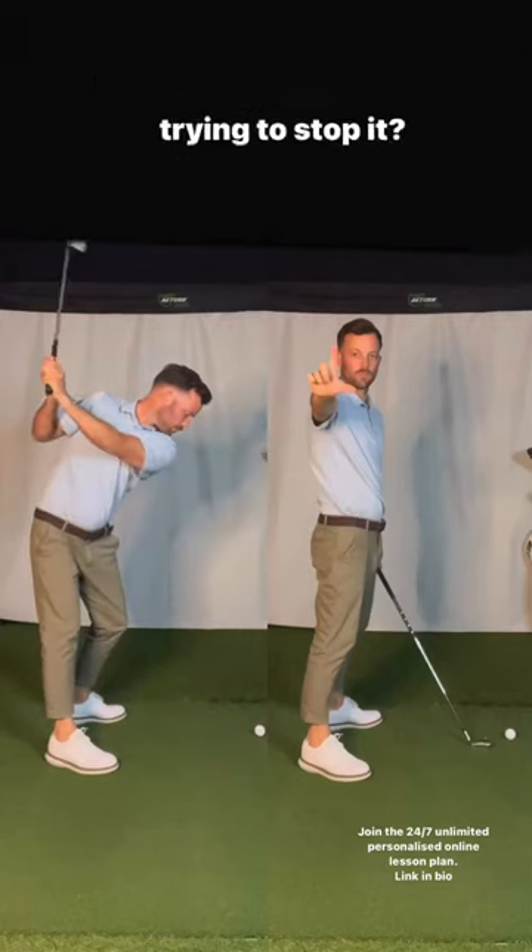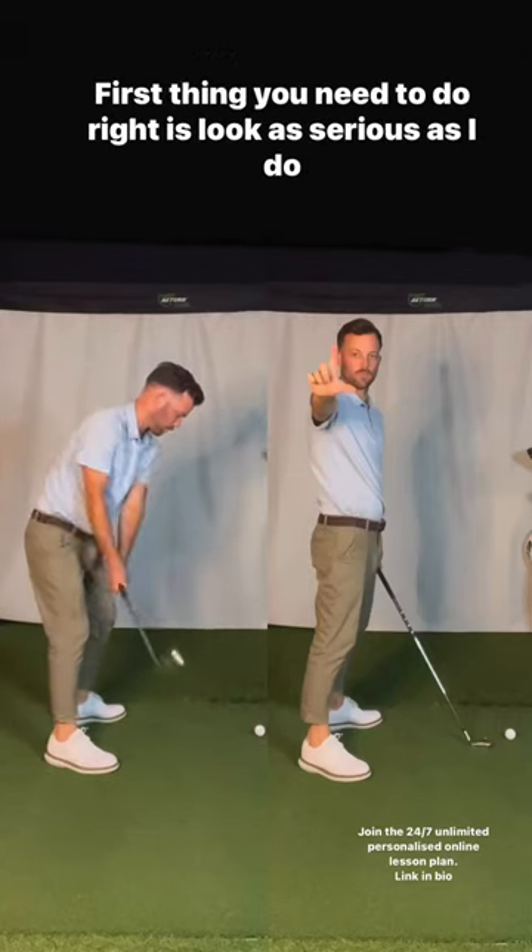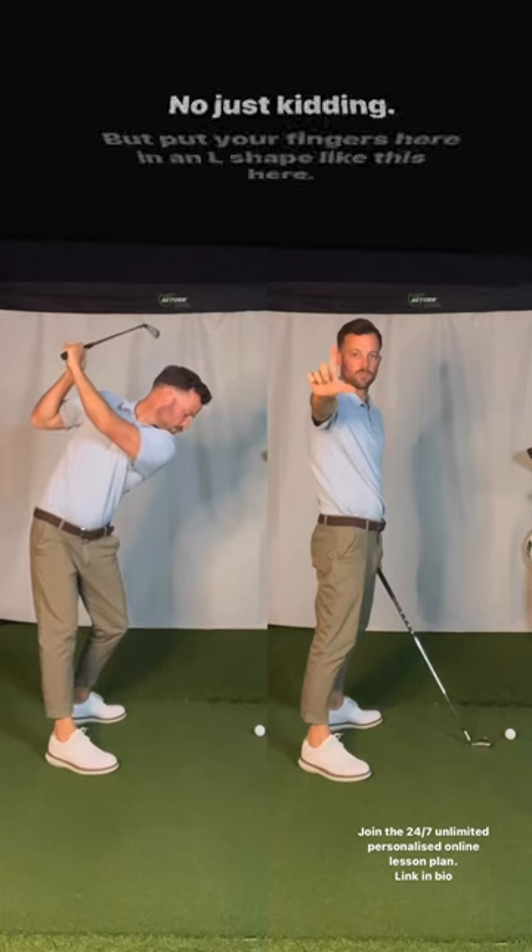Do you look like the player on the left hand side and you're trying to stop it? First thing you need to do is look as serious as I do on the right. No, just kidding.